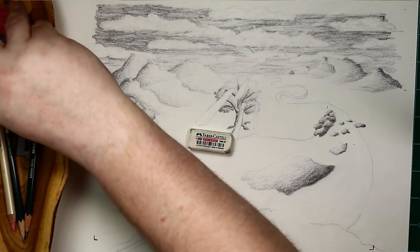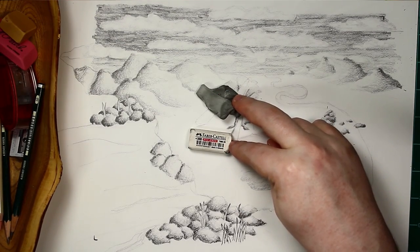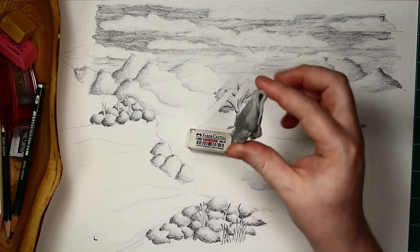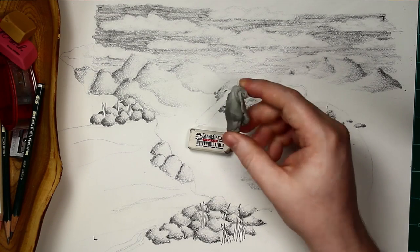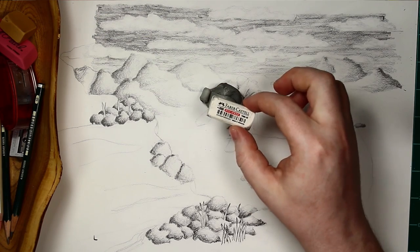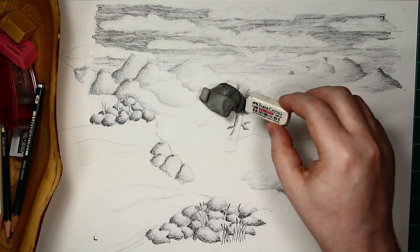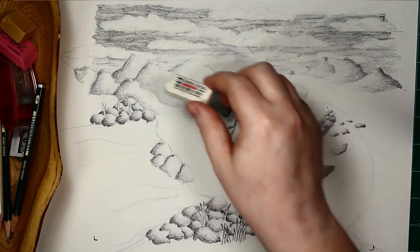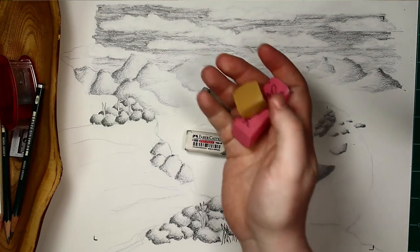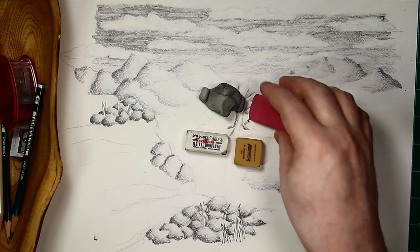With all that being said, these two are my go-to erasers personally. Different artists prefer different erasers, but I find that the gummy eraser does just about everything I want, except clean up mistakes. And the plastic eraser can clean up the mistakes I make, as well as make little adjustments where I've got too dark a value. I still keep the other two around just in case, but I very rarely use those.